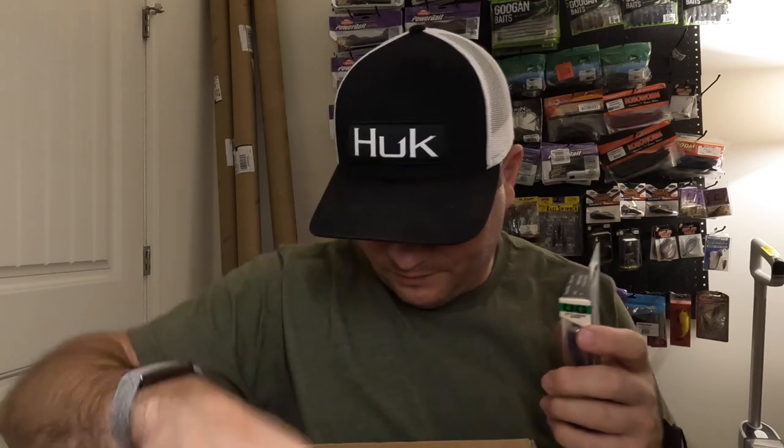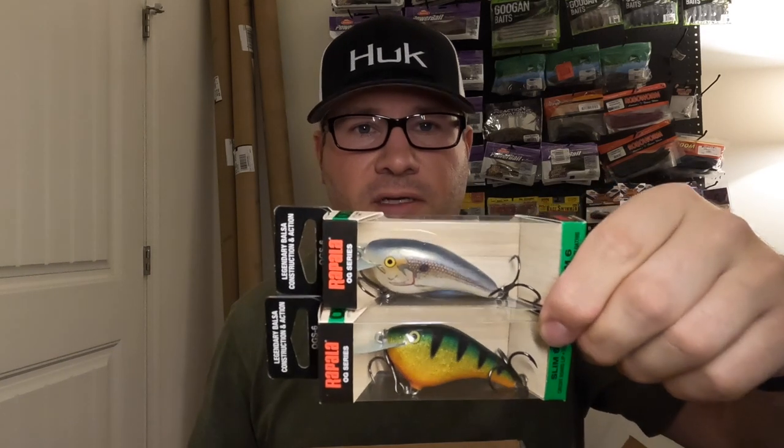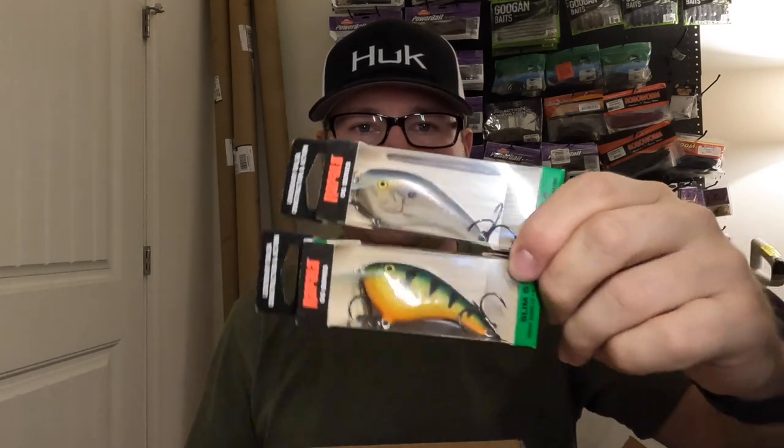Got a couple OG Slims — that perch color crushes it around here, and then a muted shad color that'll be a good alewife or bait fish imitator. Both colors should do really well up here.